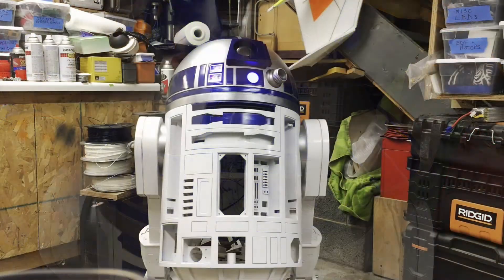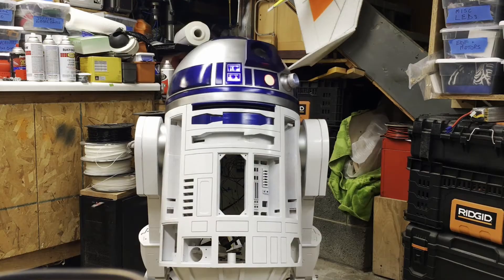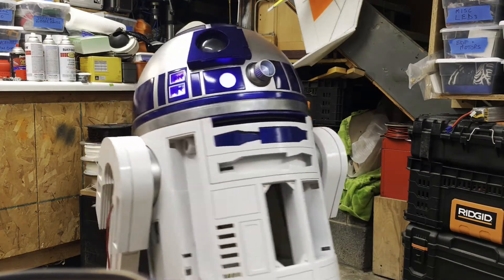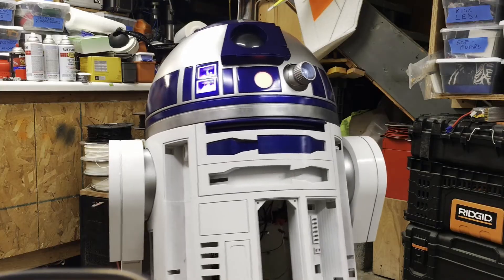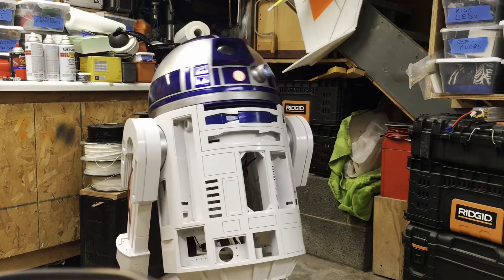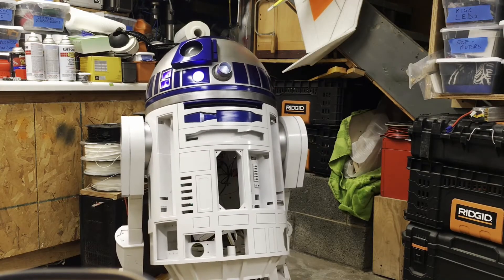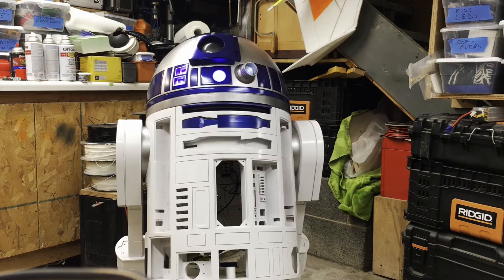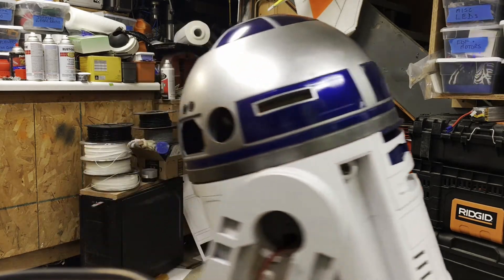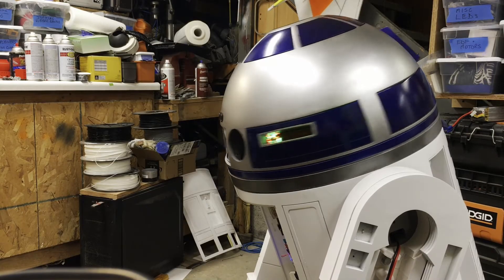And there's R2 screaming. This is the first test of everything altogether — sound, the pie plate pieces opening up, the dome pieces opening up, and the little display. It's amazing if you dig online, and you really don't have to dig that much — guys on Astromech are really eager to help out.